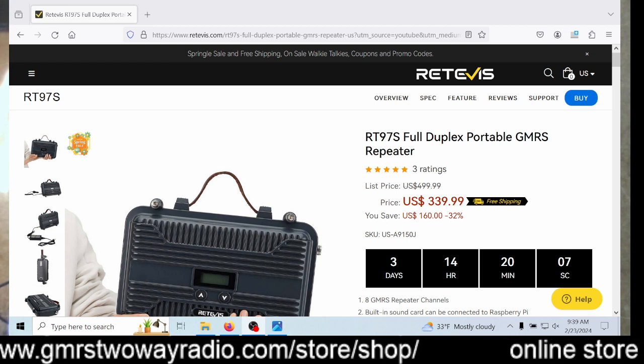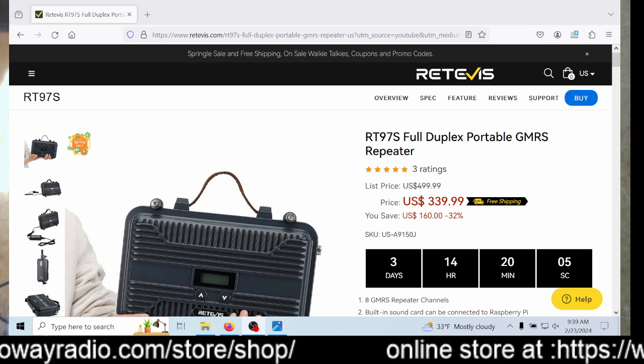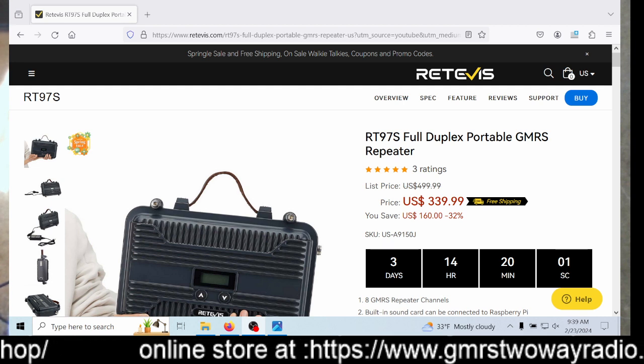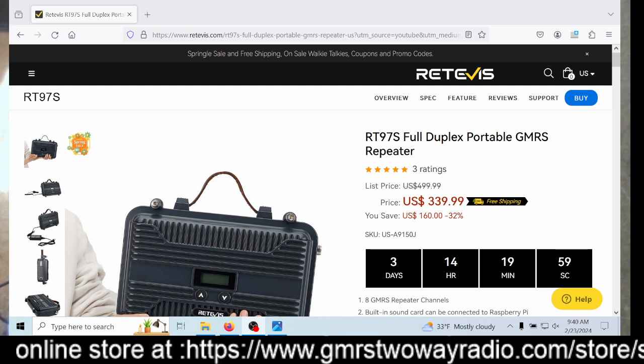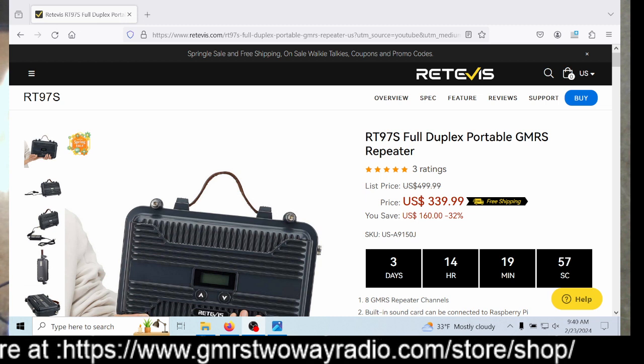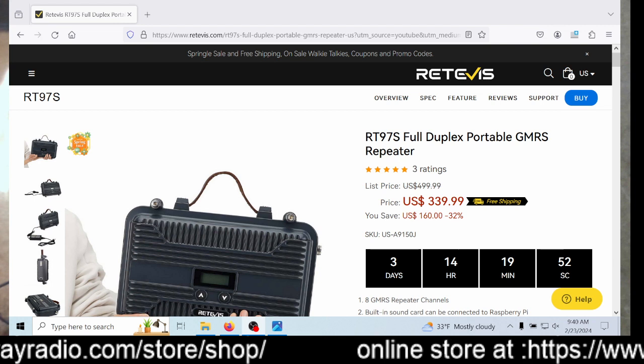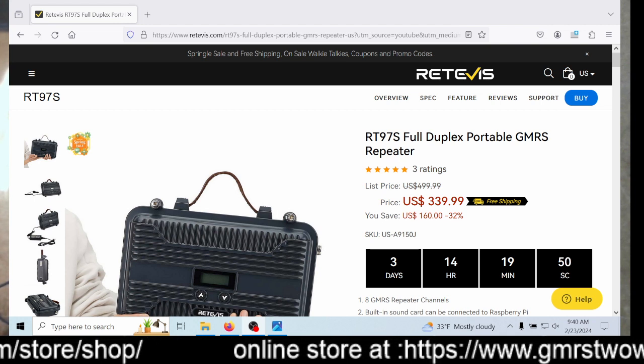I've had mine for over a year now. It works great — it does about 6 watts output. You can see all my videos. It's really small and portable. That's what I like about it. But at any rate, I'll post a link to this.